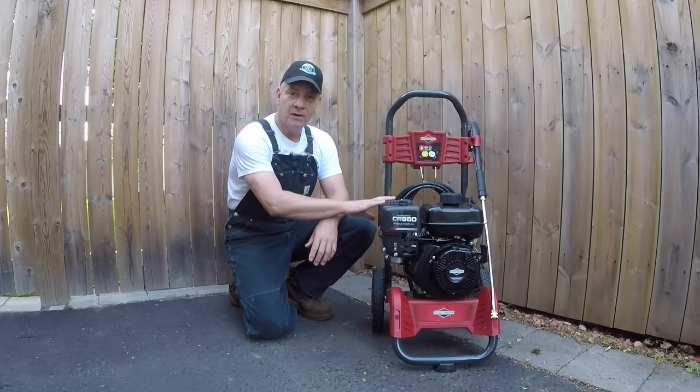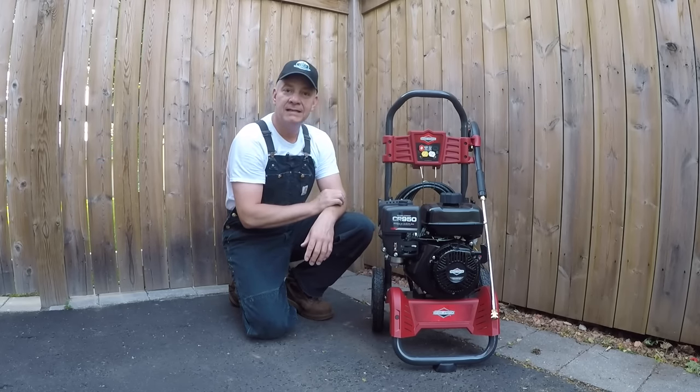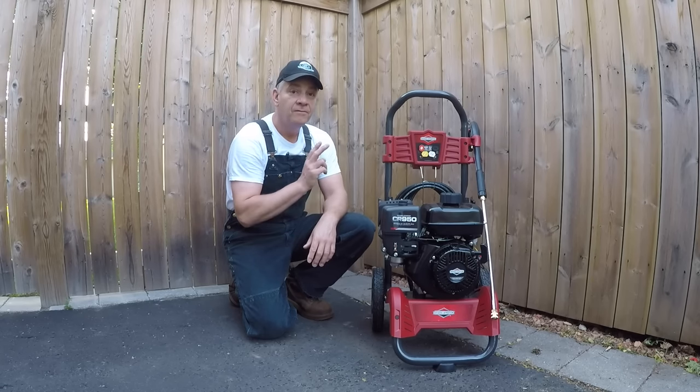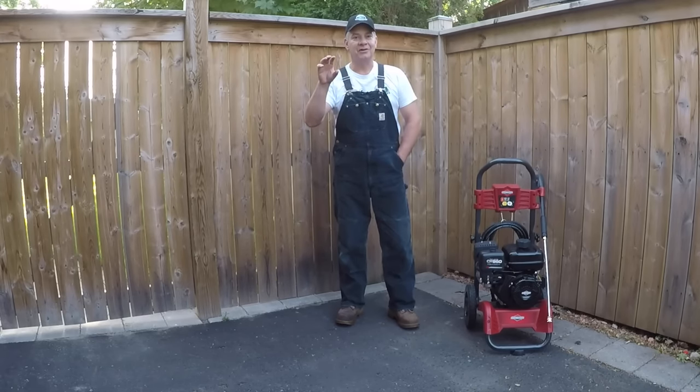In the case of this Briggs and Stratton, it's got 3000 PSI and a 2.3 gallons per minute output — very important key factors. But there's a really important third piece of information that you never see written on the sales description on the website, and I'm going to tell you what it is today and show you what you need to do before you finally decide on a pressure washer.